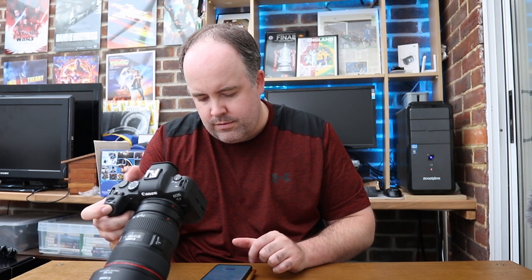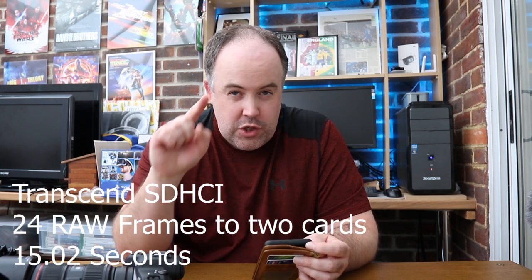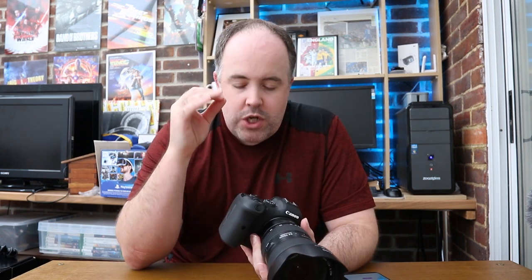First test: Transcend cards, shooting RAW to both cards. I fired off the burst and started the timer. We ended up with 24 frames, and it took 15 seconds to clear that buffer — 15 seconds to clear 24 RAW frames recorded to both memory cards.